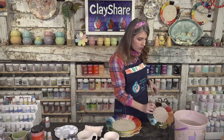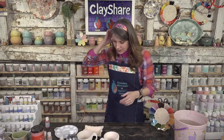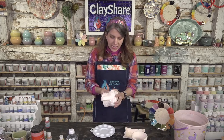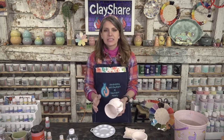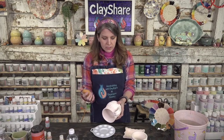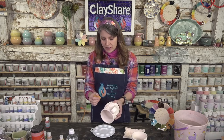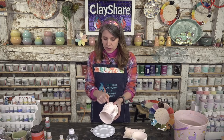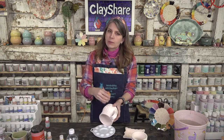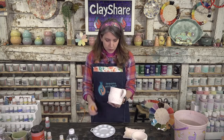Tonight we're using Colors for Earth, so I grabbed that test tile off the wall. I've got bisque ware and this technique works best on bisque ware — if you make a mistake and color gets where you don't want it, it's much easier to wipe off on bisque ware than on leather-hard greenware. On greenware, the edges would soften and you'd wipe them away.